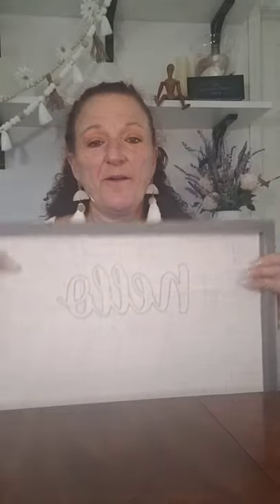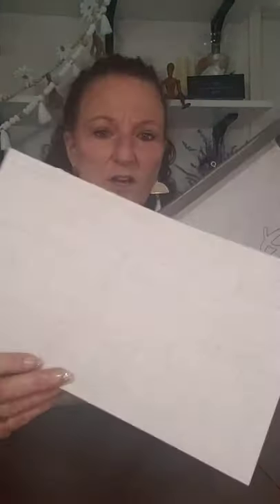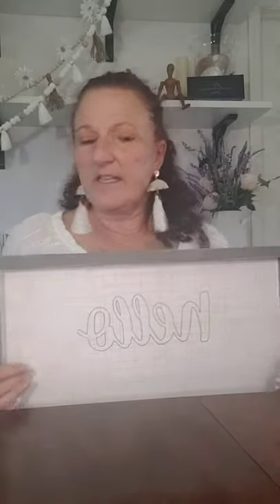Hi everybody, my name is Danielle with Inspire Me to DIY and today I've got a great project for you. We're going to make this cute sign. It doesn't look like much right now — it's just a blank sign that I got from Jo-Ann Fabrics. I put some scrapbook paper on the back. You can paint and distress it but I'm not very good at that, so I got something that kind of looks like grass cloth, and I glued it on the back. Then I put some letters on it.